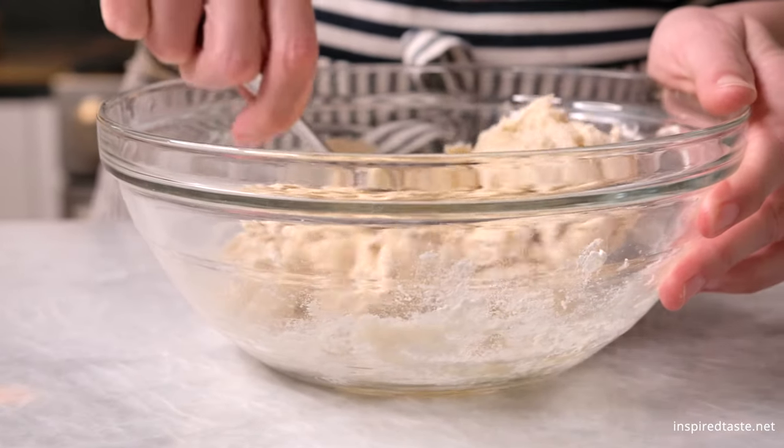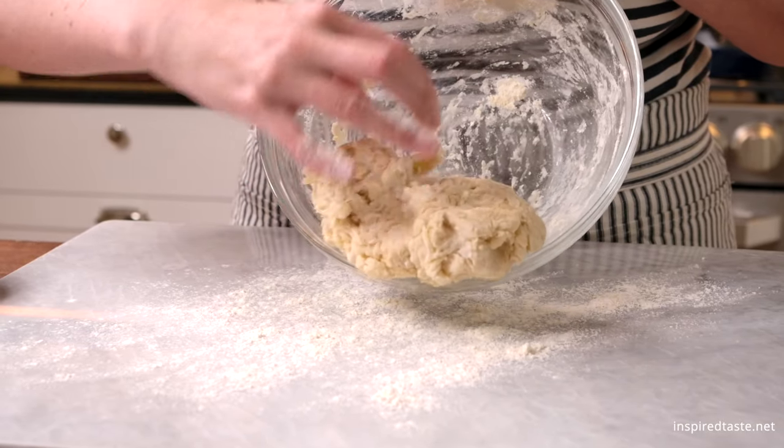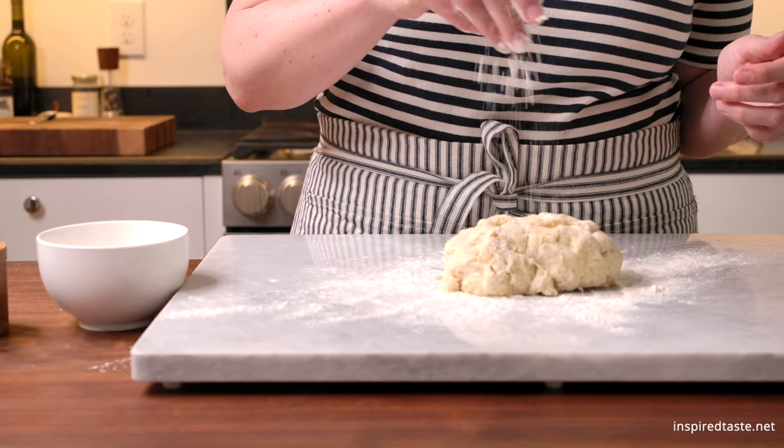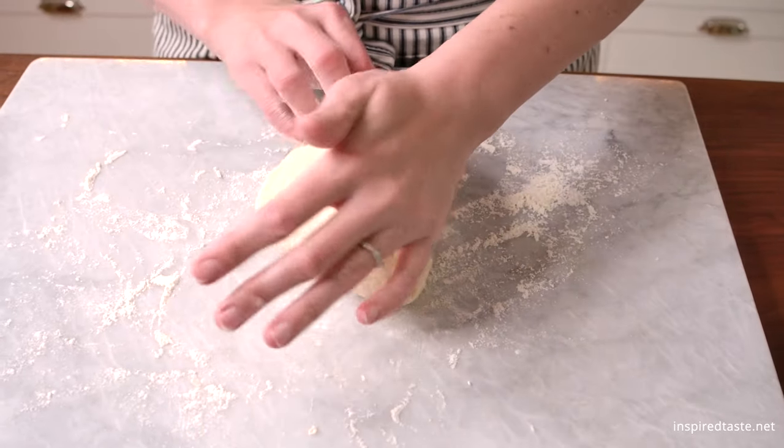When a shaggy dough forms, transfer it to a floured workbench. Knead the tortilla dough for a minute or two — we are looking for it to be smooth.